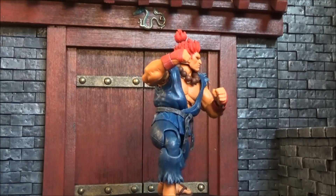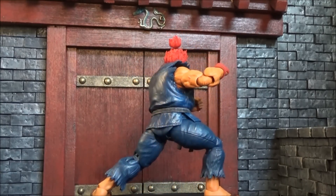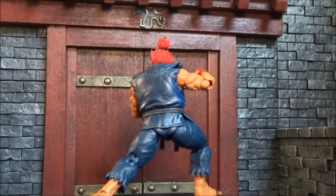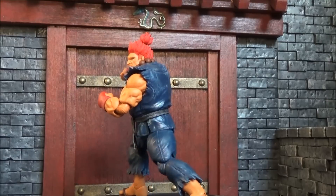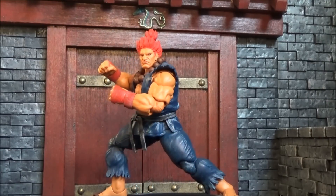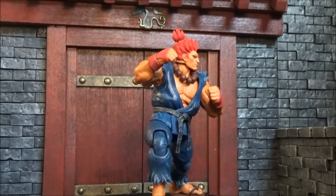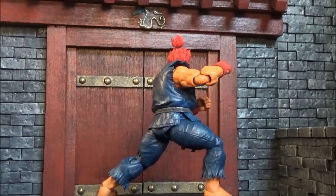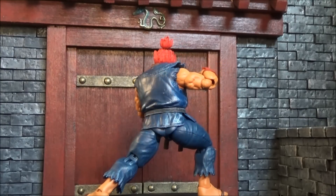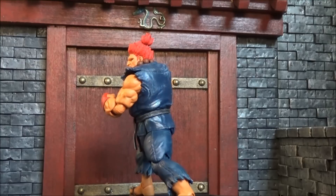Akuma, or Goki as he was previously called, fresh and straight out of the packaging — and I must say this figure looks amazing. It comes with quite a bit of accessories, we'll dig into that later, but the look and the feel of this figure is amazing. I'm really digging it and I'll show you more in depth why it impressed me straight out of the packaging.